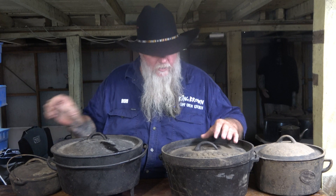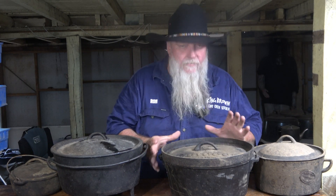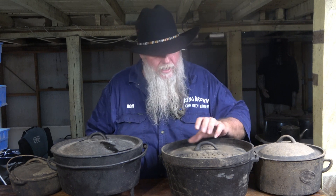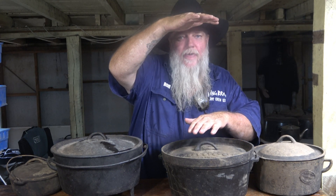The reason American Dutch ovens have flat lids is because they also have little legs, so you can sprinkle coals over the lid, have something cooking inside, and then stack another Dutch oven on top. The legs keep it proud of the coals, and you can keep stacking — that's how they use American Dutch ovens.